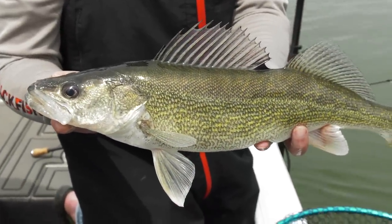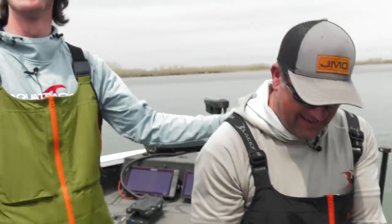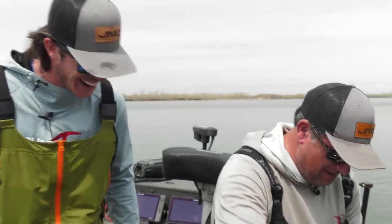Nothing better than getting out here and letting your buddy catch all the fish. We're fishing his spots, exactly.